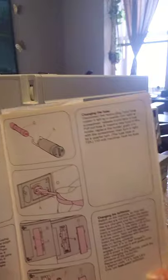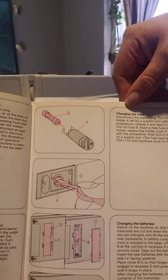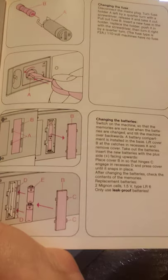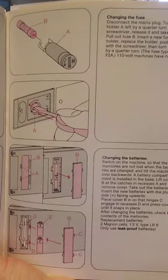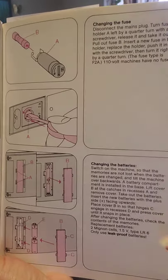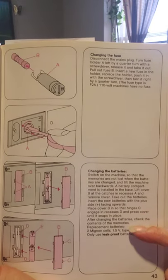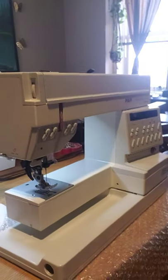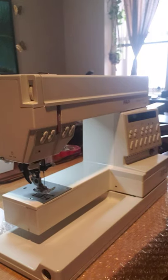There's also how to change the fuse if you need to do that — it's located here. And the batteries in the button — I don't really use the memory functions a lot so I'm not going to change the batteries. We're going to do this little part here according to the book — we need to raise the presser foot holder.